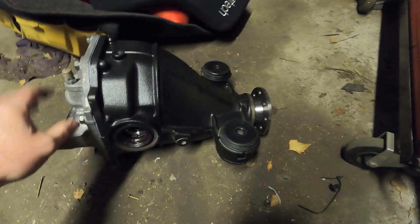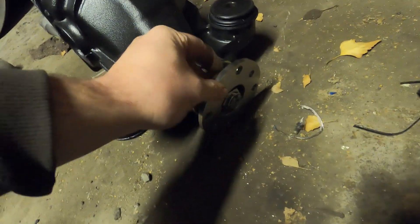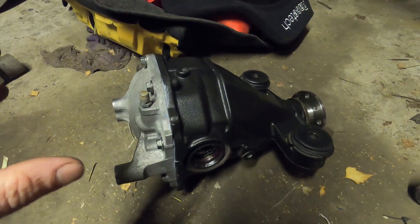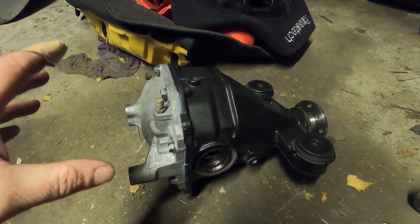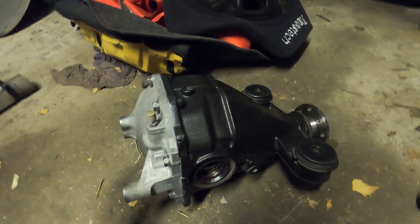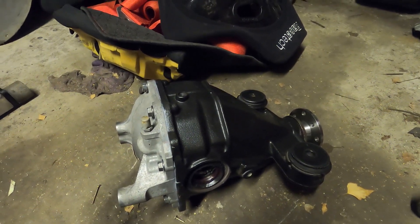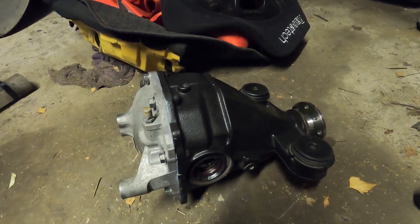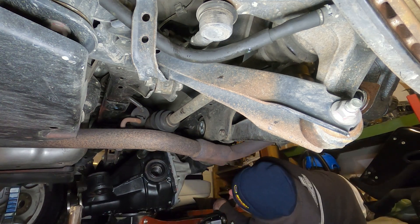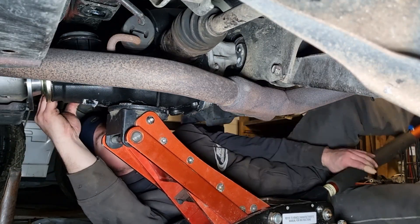We have the diff back from the diff shop — it looks really nice, they've done a really sweet job. It's all been sandblasted and painted, the front pulley nicely cleaned up, brand new seals, and a brand new crown wheel and pinion at a 4.5 ratio. Hopefully it is a good thing. Let's put it in the car and get this rear end all wrapped up. That concludes this episode — in the next one we will finish up the car and test it on gravel. Thanks very much for watching and we'll see you then.